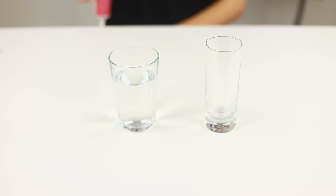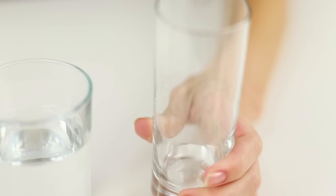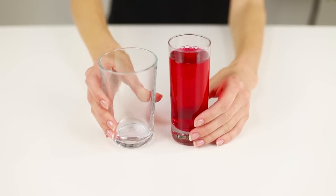To carry out this trick, you need some liquid food coloring. Drip it onto the wall of the glass and cover this place with your hand. The pigment instantly paints the water. There is not a trace left on the wall. That's the whole trick!